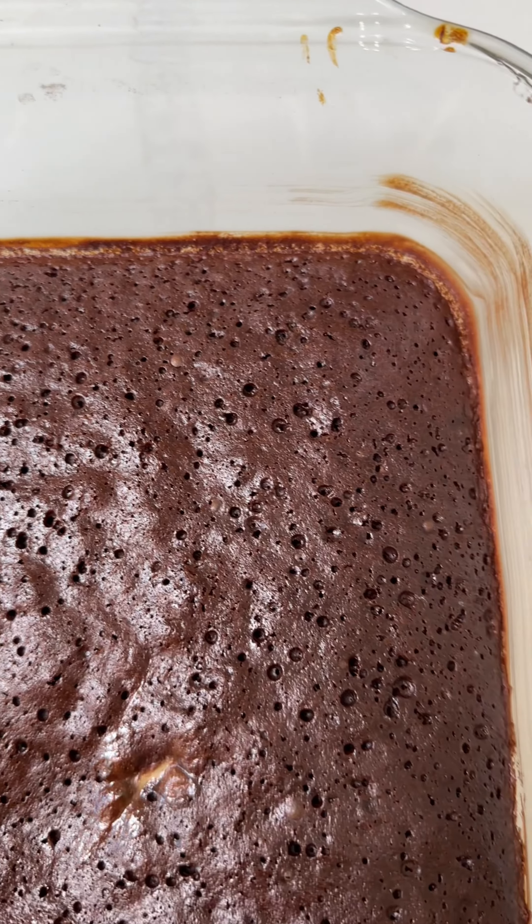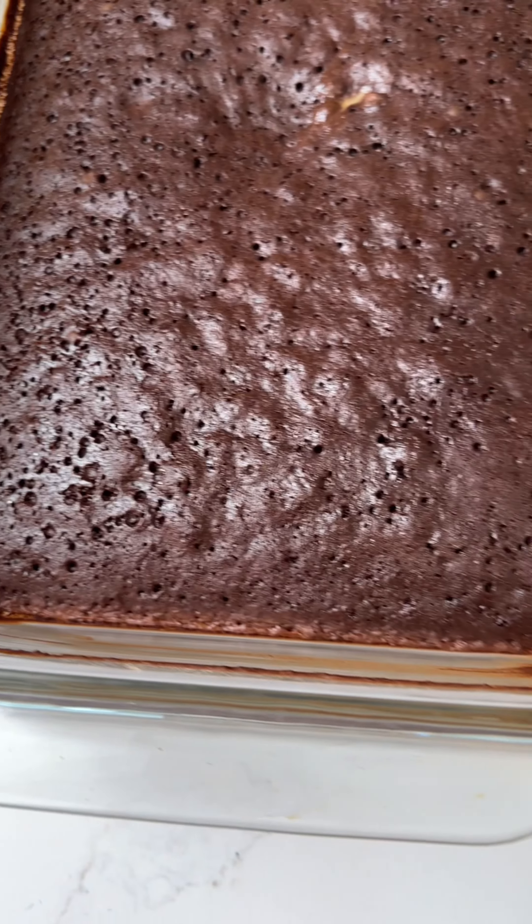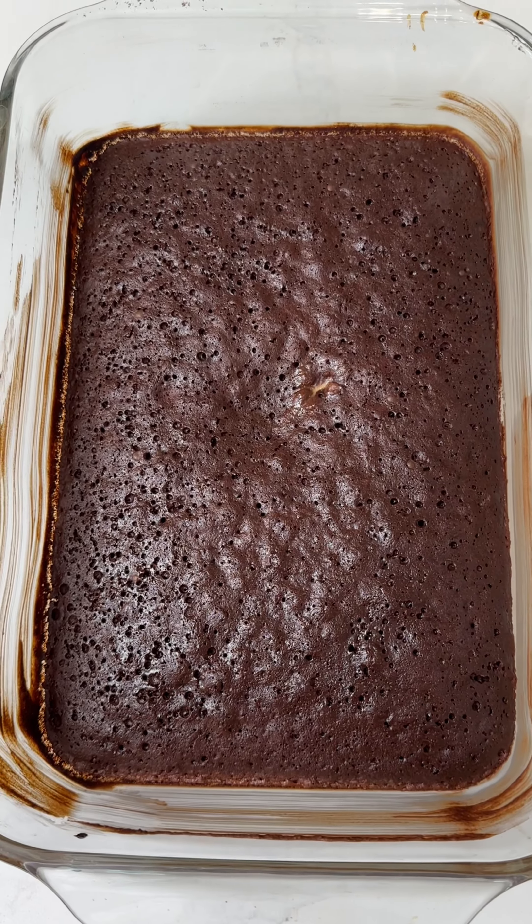Look how good it looks. Yum, yum, yum, yum, yum. Fresh out of the oven. Let's cut it open. It's going to be so yummy.